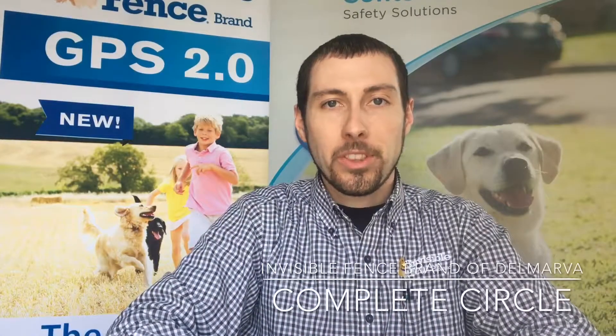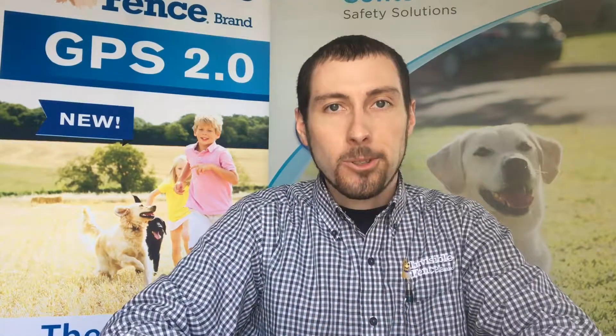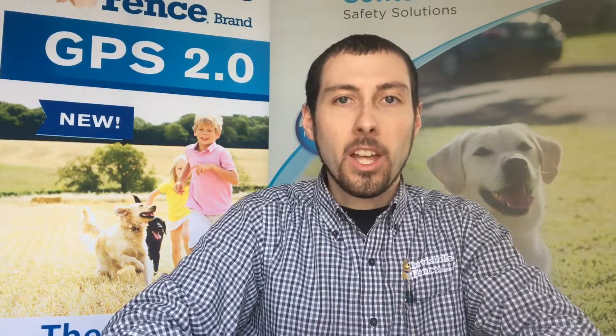Hey everyone, Justin Ward here with the Invisible Fence brand, bringing you episode 25 of our daily vlog. Make sure you check us out on social media and get in any questions, concerns, or arguments you might have. We would love to hear from you today.